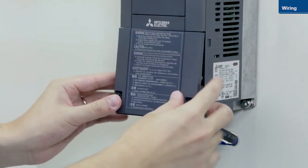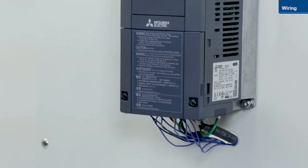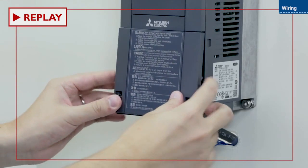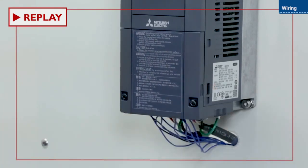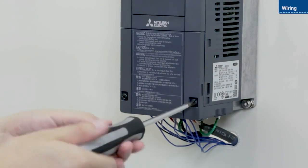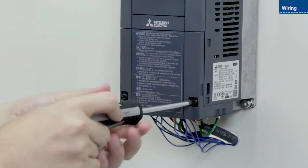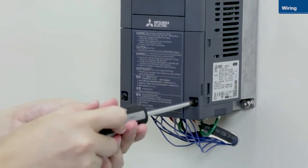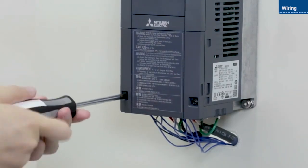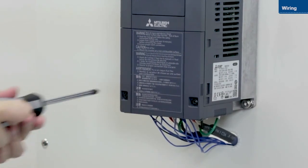Attach the lower front cover once you have finished wiring the inverter. Ensure the cover clicks into place. Then, tighten the screws. This completes the wiring instructions.